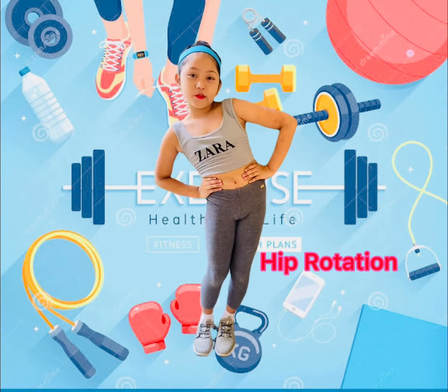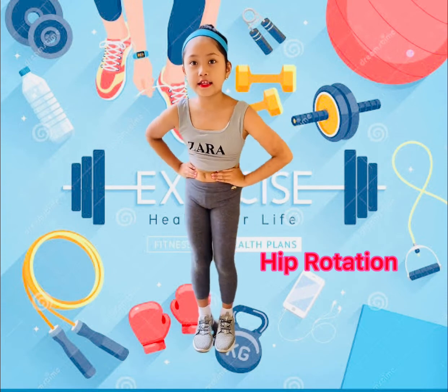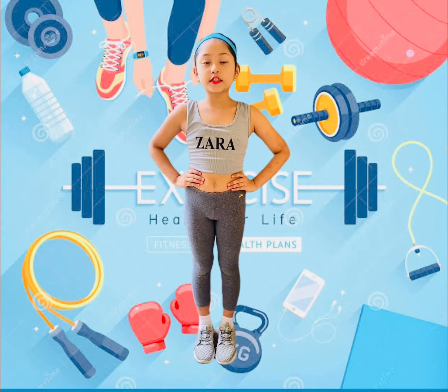Hip Rotation: 1, 2, 3, 4, 5, 6, 7, 8... 8, 7, 6, 5, 4, 3, 2, 1.